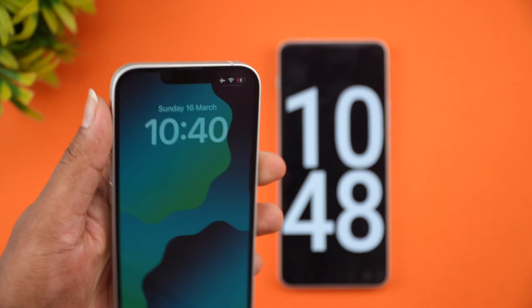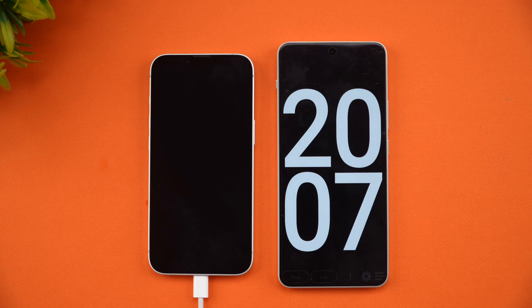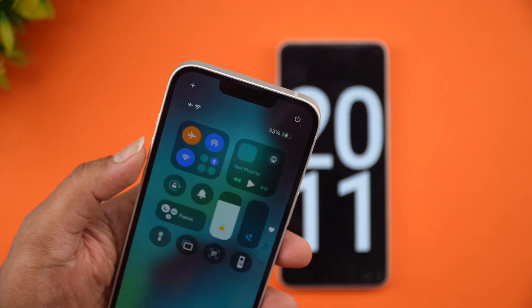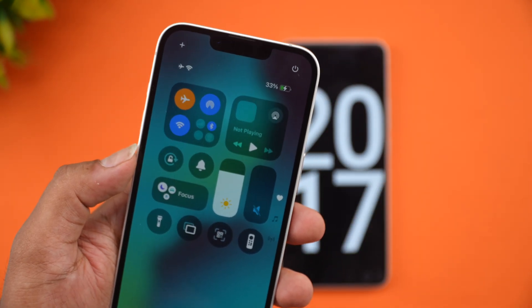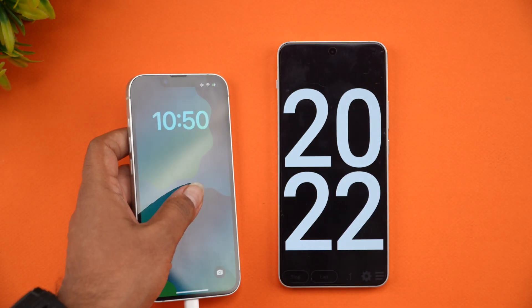At 20 minutes of charging the iPhone 16e, the battery shows 33%. So one third of the battery is completed in 20 minutes. Let's come back at around 30 minutes to see how much battery it has.